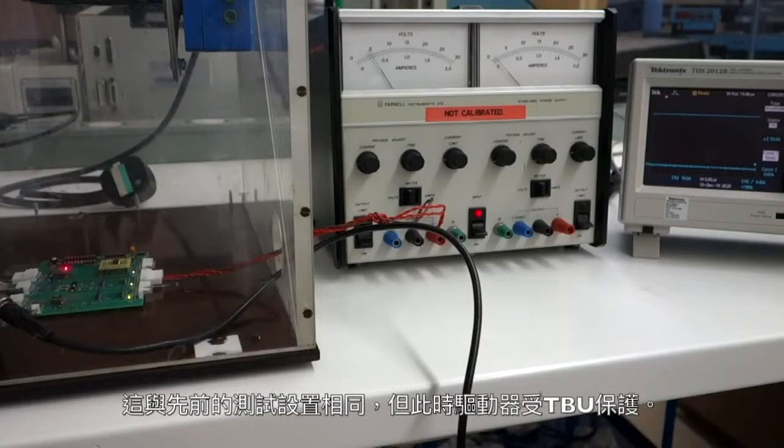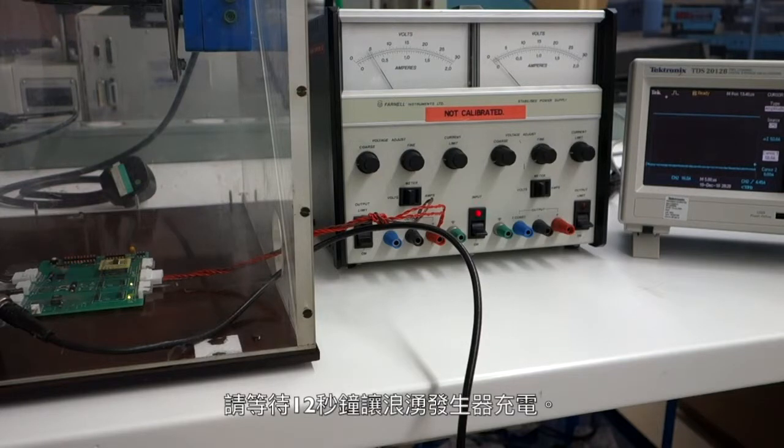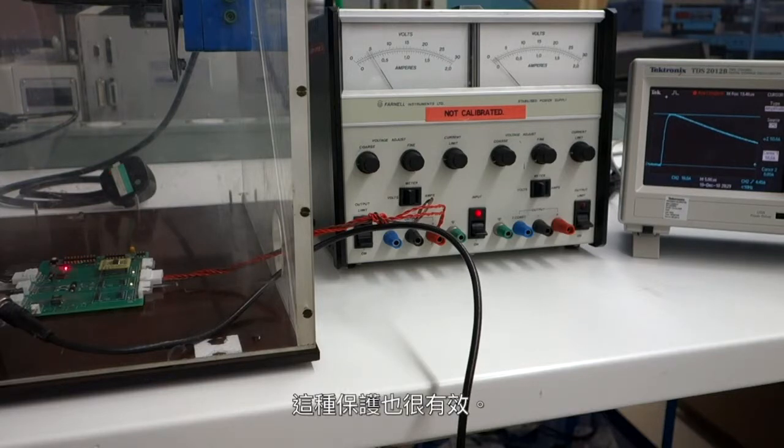This is the same test setup as before, but with the driver this time protected by the TBU option. Once again, keep an eye on the scope and the LEDs. Please wait 12 seconds for the surge generator to charge. And once again, you can see that the signal through the driver is just fine. This protection also worked great.